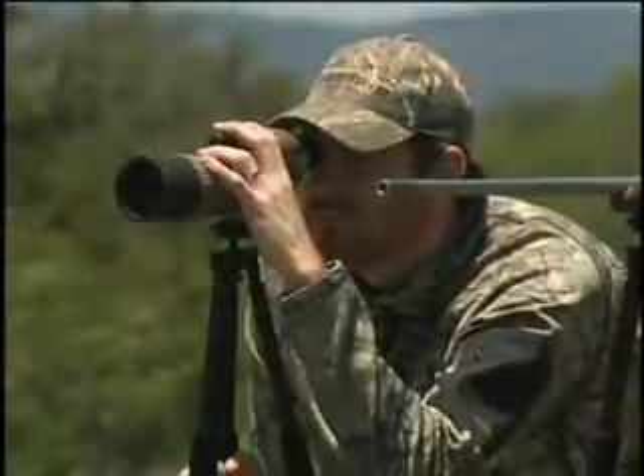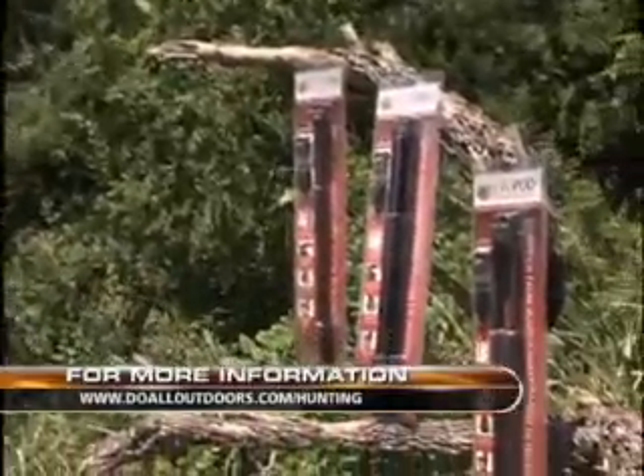For more info on the Do All Outdoors Evopod Shooting Sticks, visit doalloutdoors.com/hunting.